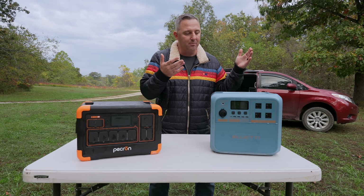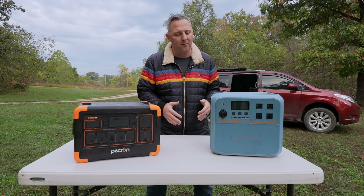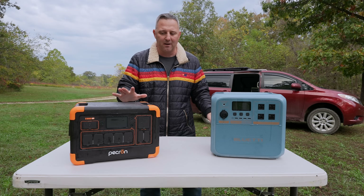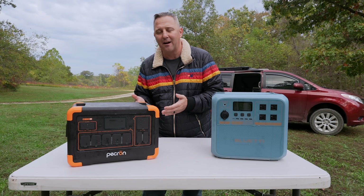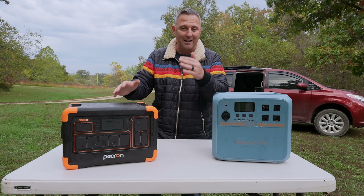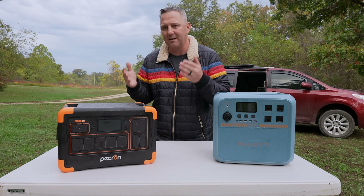On my left we have the Bluetti Pioneer NA. This is a brand new sodium ion technology — I believe this is potentially the first of its kind at the consumer level with that sodium technology. On my right I have the P-Cron E1000 LFP, which takes the lithium iron phosphate battery that you cannot charge below 32°F or 0°C and adds heating elements inside. When it gets to that temperature and you start to recharge it, it applies some of that energy to reheating the batteries before beginning its recharge cycle.